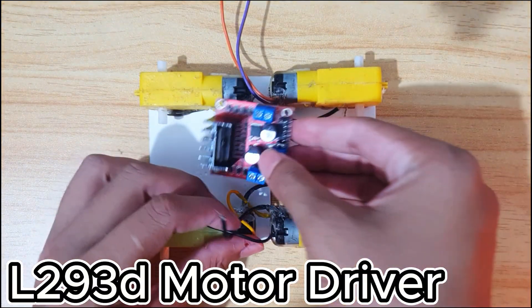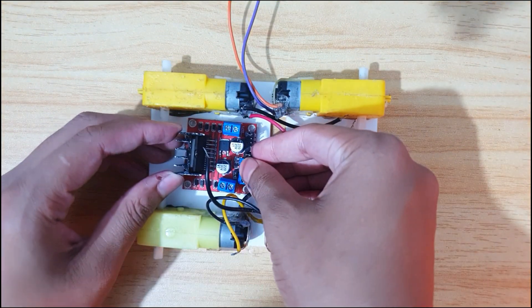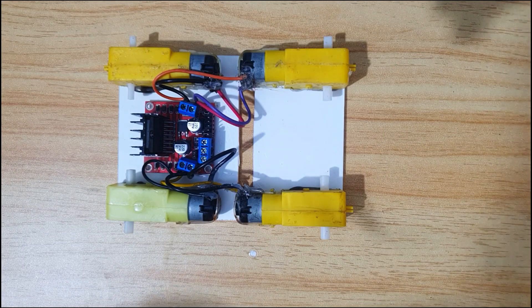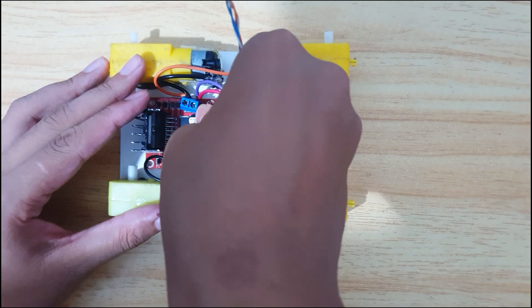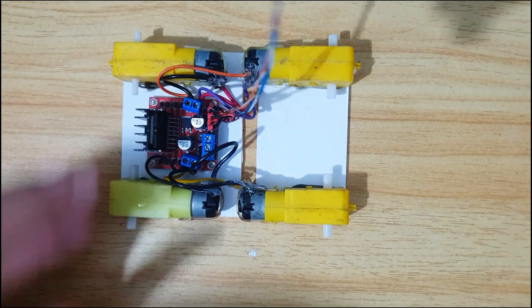This is the L293D motor driver. Connect the motors with the motor driver. Diagram link in description. Connect some jumper wires to take power from the battery and provide power to the ESP32 cam.